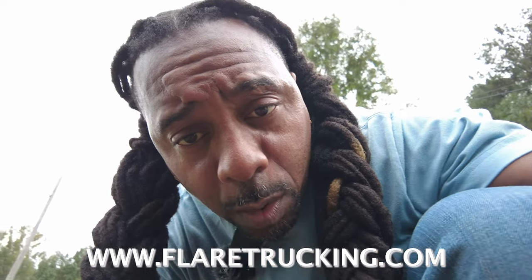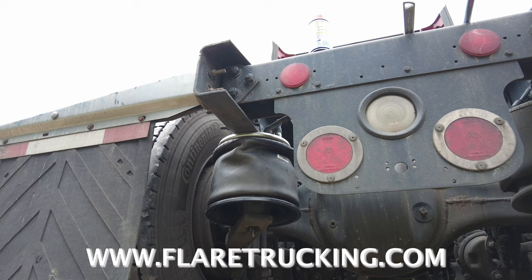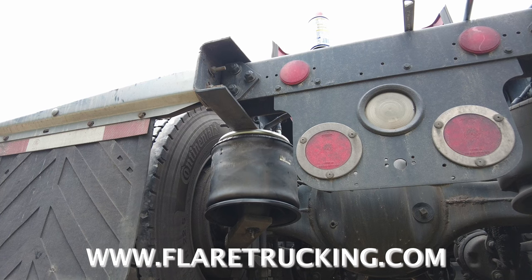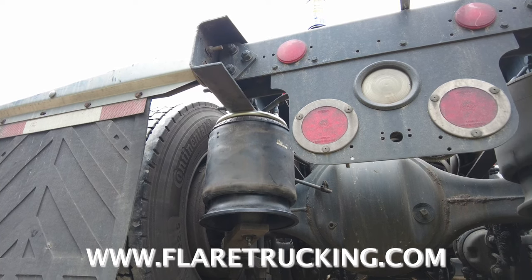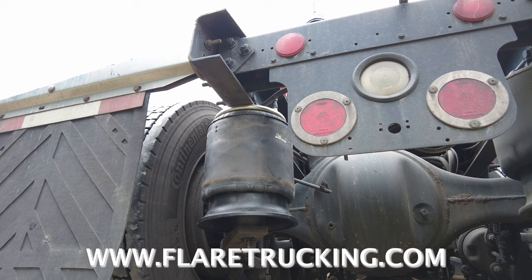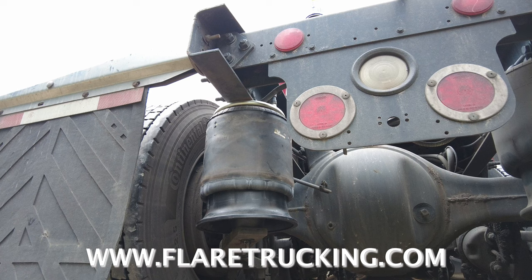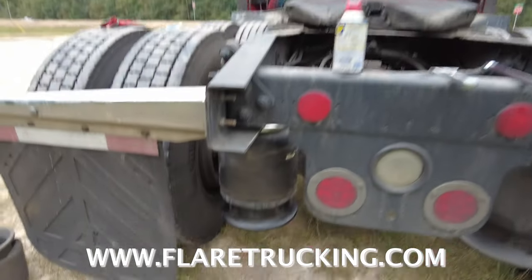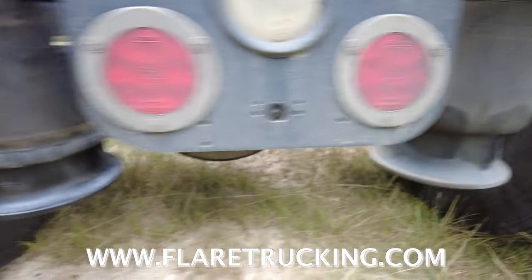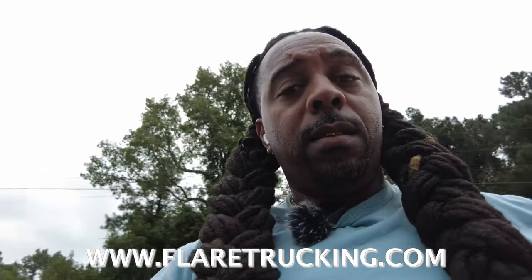We're gonna crank up, do a quick test run, and see if everything pops back up the way it should. Everything seemed to be airing back up just fine — everything looks good.